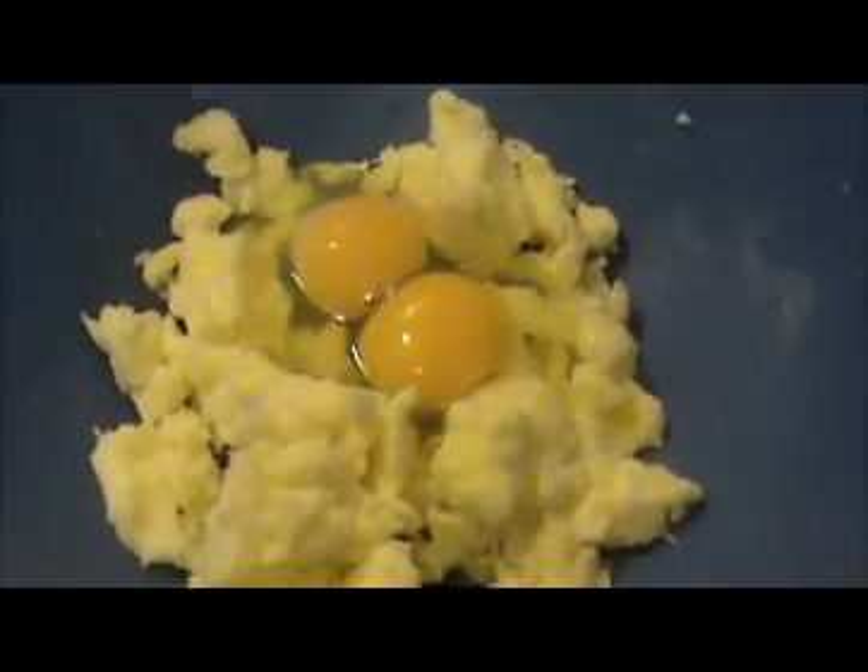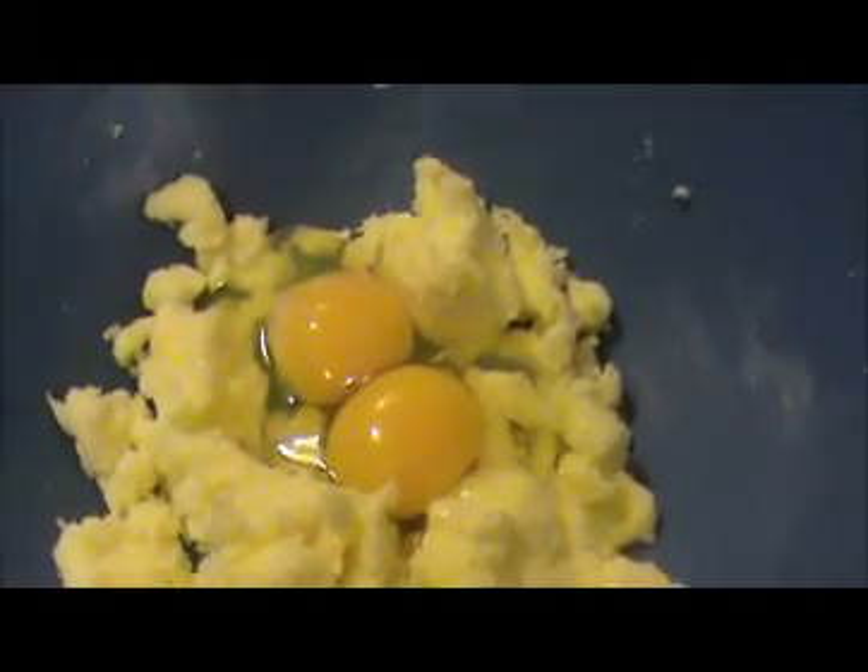Then I'm going to add three-fourths cup of sugar and mix it well. Otherwise you can use a beater to mix the butter and sugar together. Our butter and sugar is ready. Now I'm going to add our two broken eggs here and again beat it.